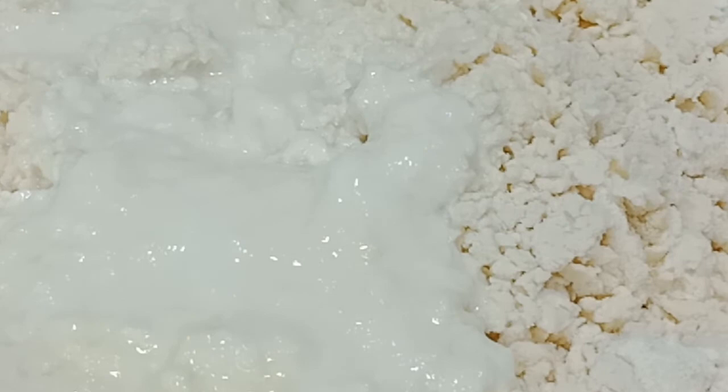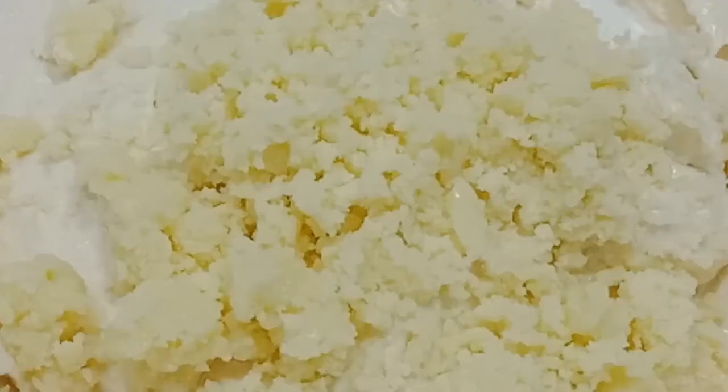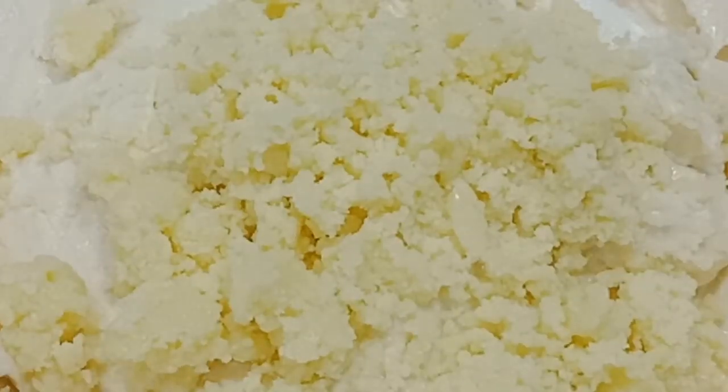We will add a little bit of lychee powder. I will add a fluffy cake batter and a little bit of the cake batter.